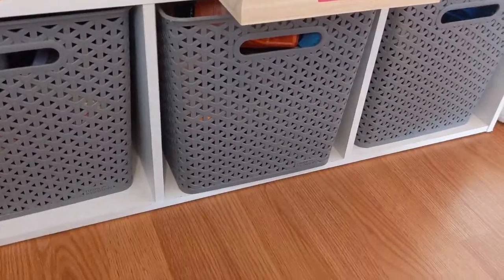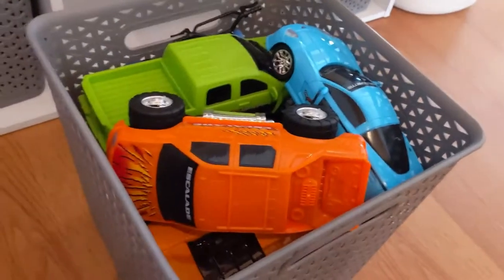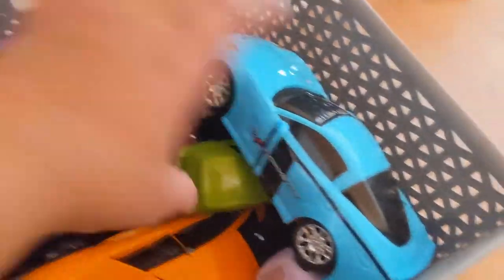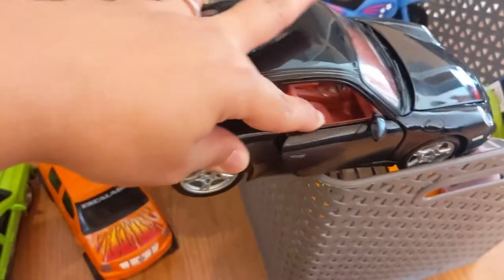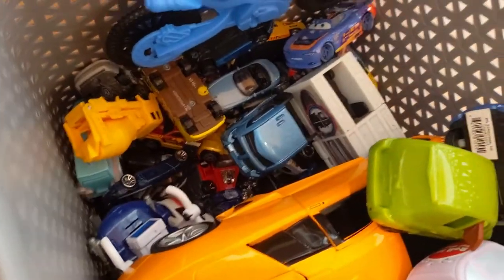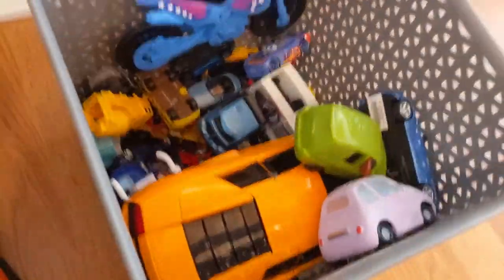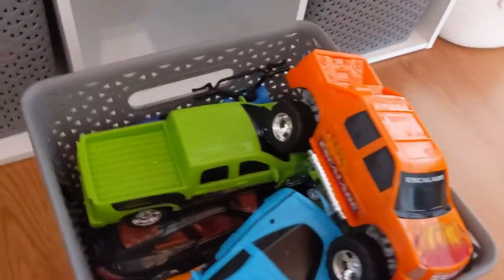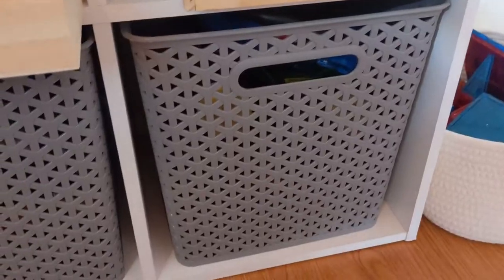Now we're going to bin number three, which is my least favorite because it's all cars. He has so many cars — I don't even know how to explain the amount of cars he has, but apparently it's never enough. These are actually very nice cars; my father-in-law keeps buying them for him. It's a Carrera — he has all types of cars and motorcycles. I've tried many times to downsize the cars but it's never a thing.